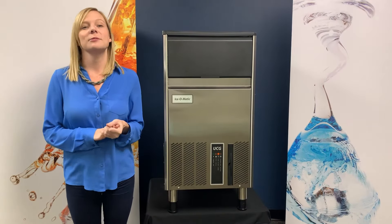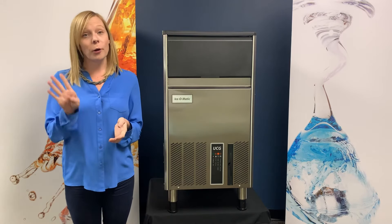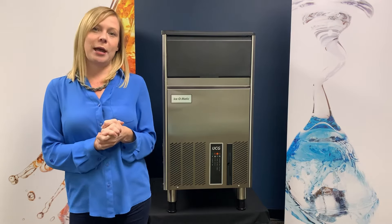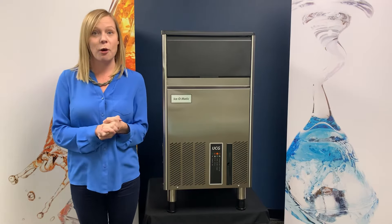The Undercounter Gourmet line of ice machines is the newest addition to the Isomatic product offering. We're offering four models. The UCG60 produces 60 pounds of gourmet ice in a 24-hour period. It holds 18 pounds of ice in the bin and it's 15 inches wide.